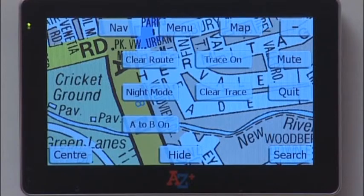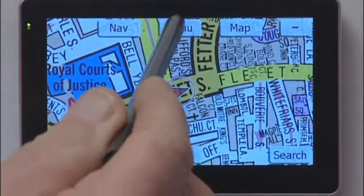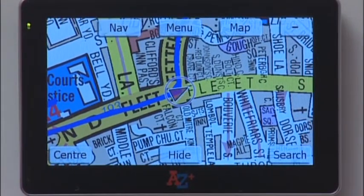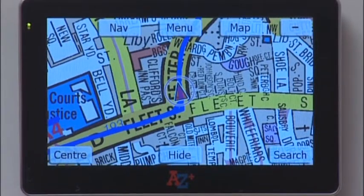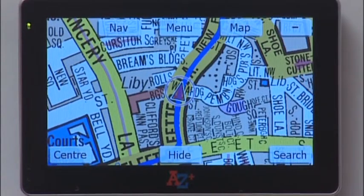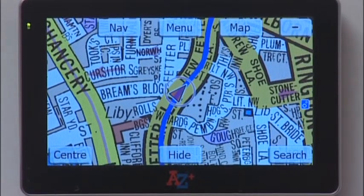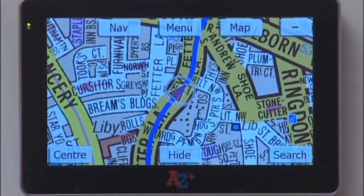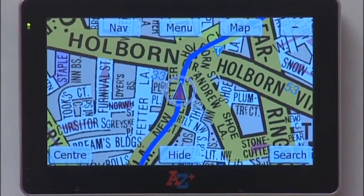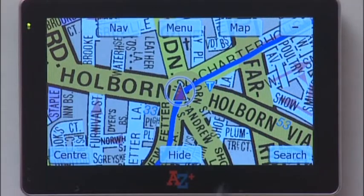Tap Menu again and you'll see a Trace On facility. Tap Trace On and you'll see a line is drawn along the route which you're driving. This is a special feature: if a customer takes you into an estate where you're unaware of the roads in the middle of the night and you're not sure where you are, tap Trace On and you can then retrace your steps to get back to the main road which you recognise.